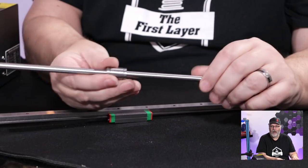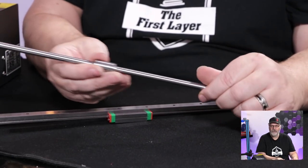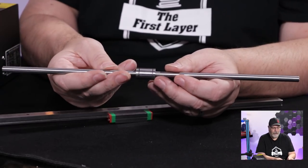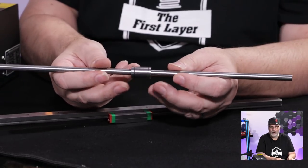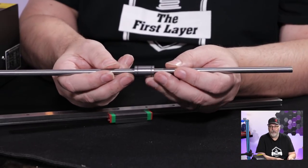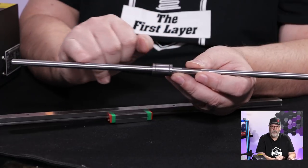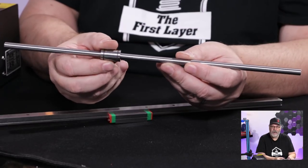Traditional rod and bearing setups are also a lot noisier, especially if you don't grease them. A lot of new people building 3D printers tend not to grease them because they don't know any better — I'm guilty of that too. In the early days I never greased them and I found I was scoring the rod, causing little grooves to form in it. When those grooves wear in, the bearings can get caught and you end up with failed prints.